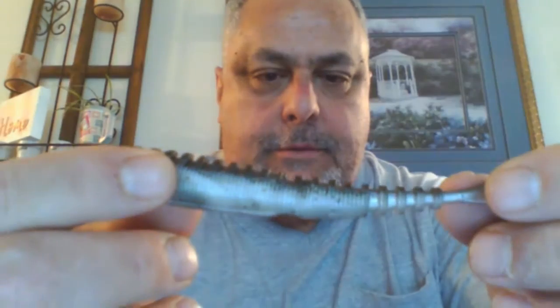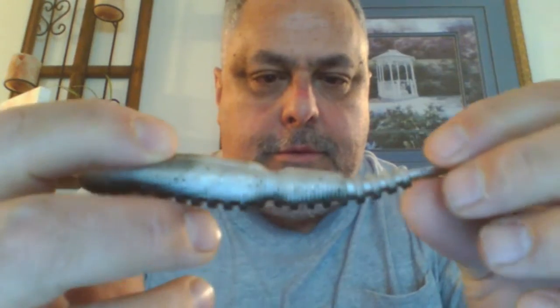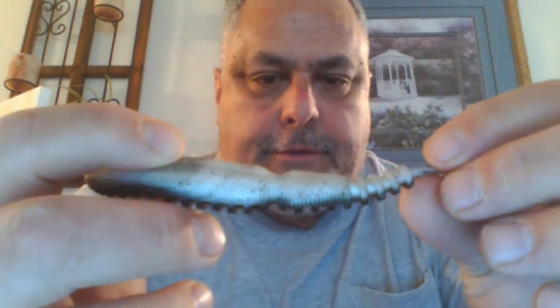Oh, I see one I'm going to really really like. This is Tennessee shad color — it's a pearlized green back with a white belly and tiny black flecks. Two little specks in there.